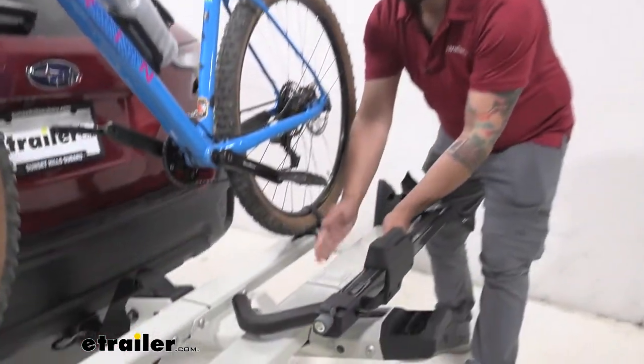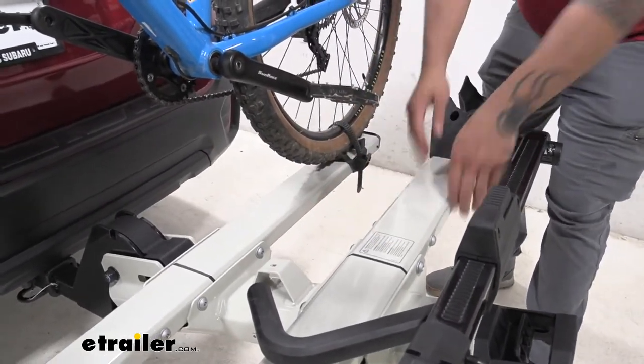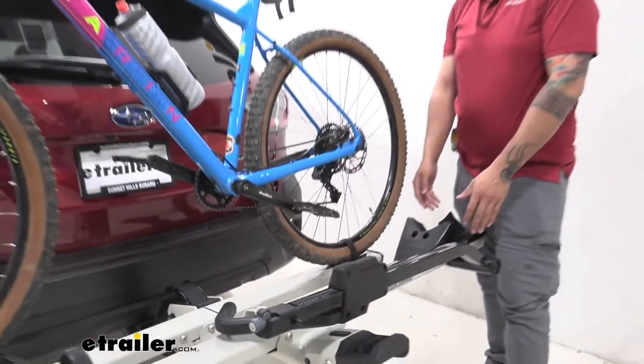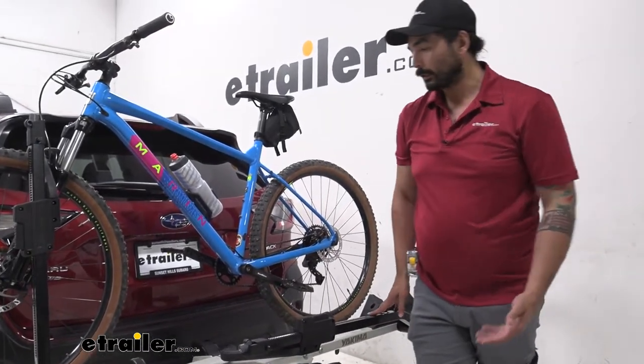A great design is that the trays are going to be staggered or laddered from each other. It's going to prevent bike-on-bike contact as well as give you extra clearance for when you're going up really steep hills.